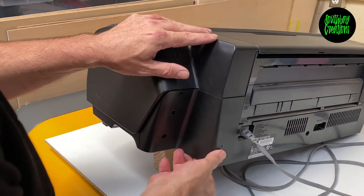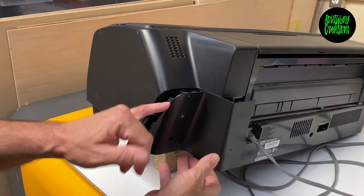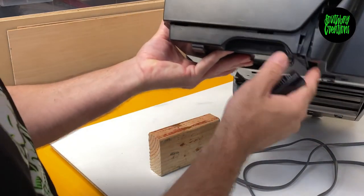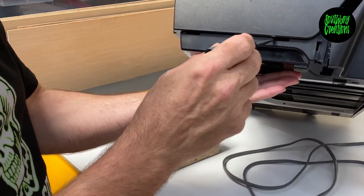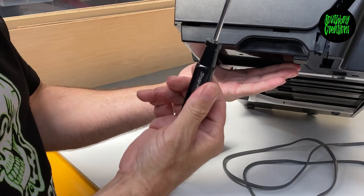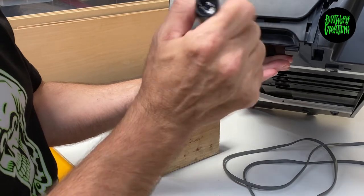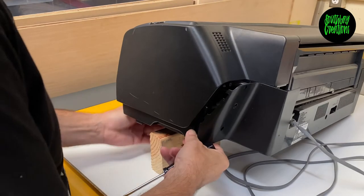We want to just kind of pull this panel back a little bit. There are a couple of clips along the side here that are hooked into this panel, and then down on the bottom. There are two openings right here with a little arrow on each one. You need a flathead screwdriver — just put it in there and kind of pry up a little bit to release the clip. Don't pry too hard because you don't want to break it, but you can see this is already pretty loose — it doesn't take much.